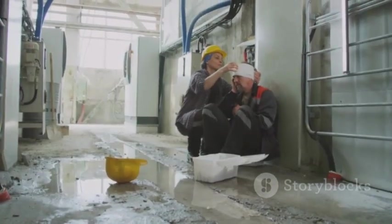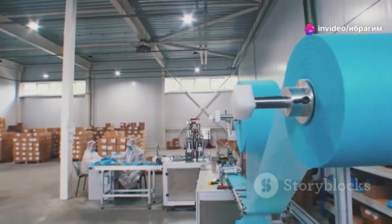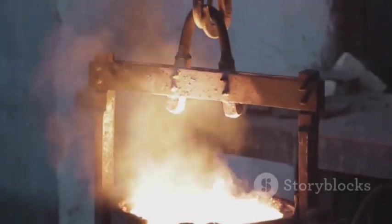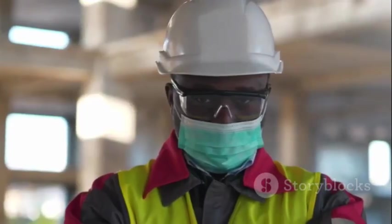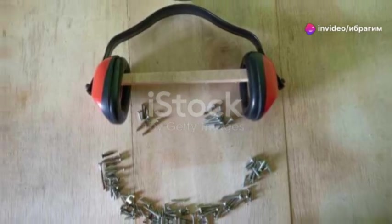Next, consider the severity of each hazard. A minor cut is one thing, but what about a potential eye injury or a serious burn? This assessment will guide your choices in materials and design. Remember, underestimating risks is a rookie mistake. When it comes to safety, over-prepare — don't under-protect. Your well-being depends on it.